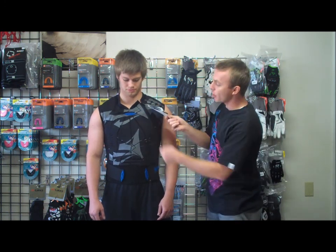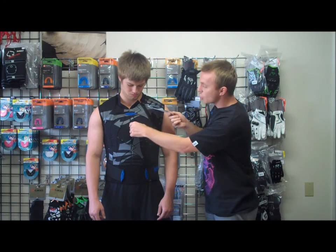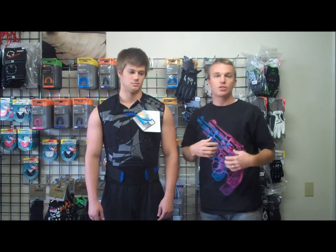They changed it from the Thermoform to the individual soft padding on the chest, so it's going to make it not as rigid, a lot more flexible in the chest.